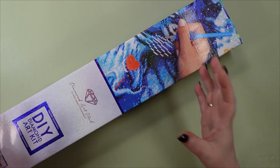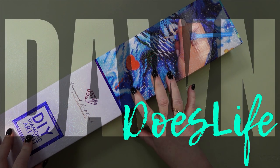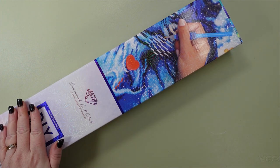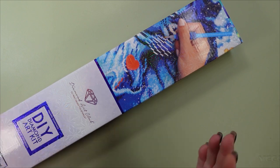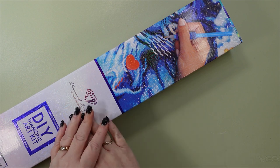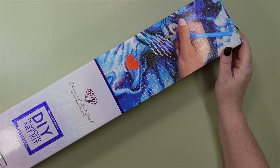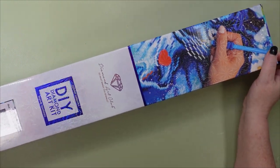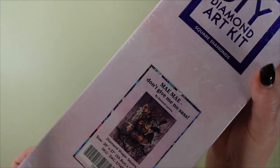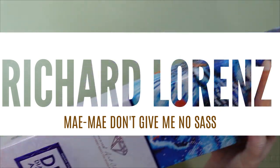Rules are meant to be broken and breaking a rule is what I did. Hey you guys, this is Dawn Does Life and today I'm unboxing another Diamond Art Club diamond painting. I was able to use all points except under $10 to buy this — there was this one and one other one that I got, and I paid less than $10 plus shipping. I'm quite satisfied with the breaking of the rule because I've been waiting for these for a while. I got Mei Mei Don't Give Me No Sass — yes, you're right, I could not turn it down.